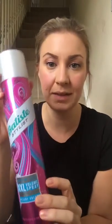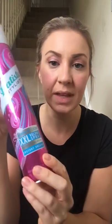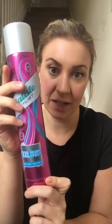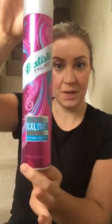Hi! Just super quickly wanted to show you how quick and easy it is to get volume in your hair using this — the XXL volume spray, which I love and can't live without. I've got it in a massive size now, which is amazing.